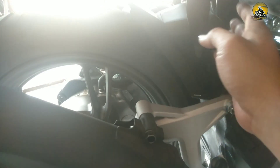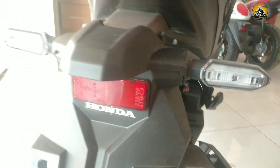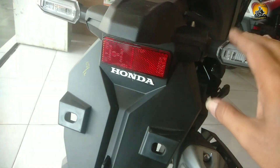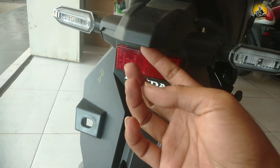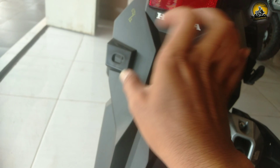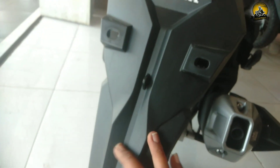Rem belakang pakai tromol, knalpot warna hitam dilapisi pelindung plastik warna hitam. Tempat oli swing arm warna putih. Sparkbor tengah untuk melindungi mesin agar kotoran tidak masuk. Lampu belakang semuanya LED, desain kanan-kirinya terpisah. Ada lampu untuk menerangi tempat plat nomor ketika malam hari.